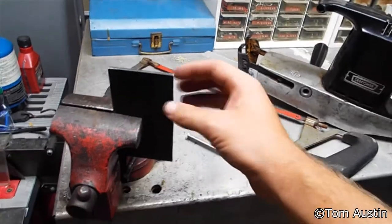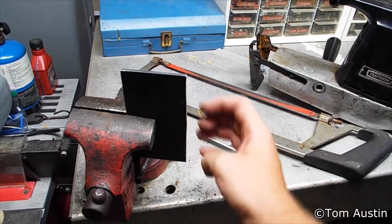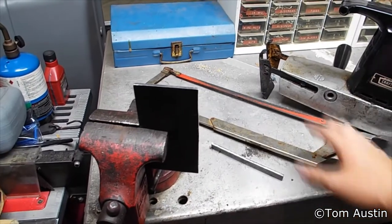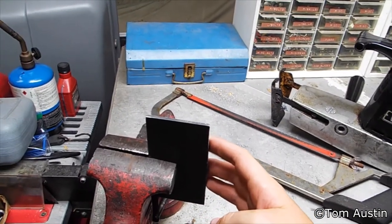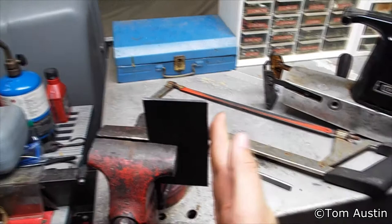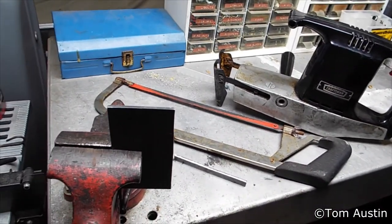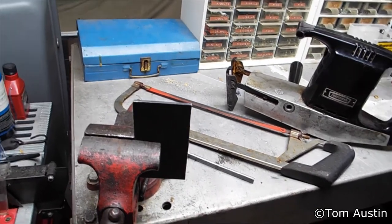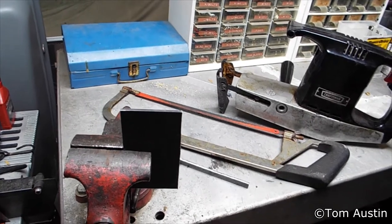I'm going to pop this on the belt sander because there are some burrs on there. In between every hacksaw cut, I'm taking it to the belt sander, quenching it outside in water, deburring it, and grinding it down to tolerance, then quenching again in water so I don't burn my hands or accidentally harden the steel.